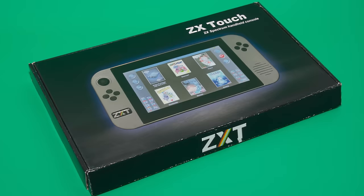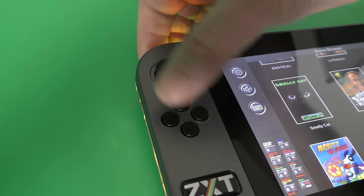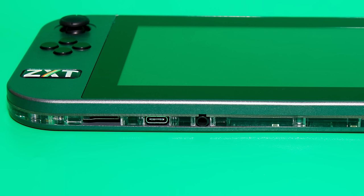It comes in a well-built and attractive box, with the front showing the unit and the name of the device. The unit itself looks very impressive and is well-built. The buttons and joystick are robust, and the design is both aesthetically pleasing and good to hold. It weighs just over 520 grams, which may seem a bit heavy for a handheld device. The unit has several connections: a micro SD slot, a USB socket for charging, a headphone socket and a power switch.